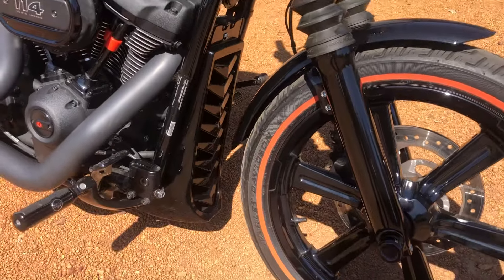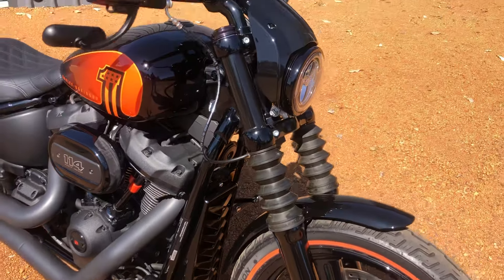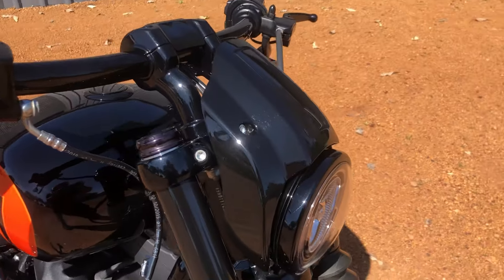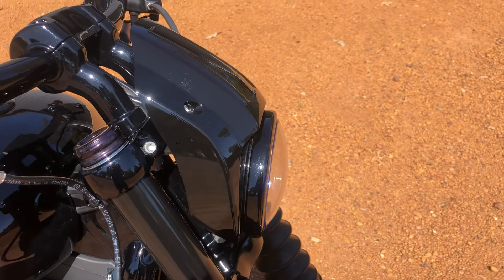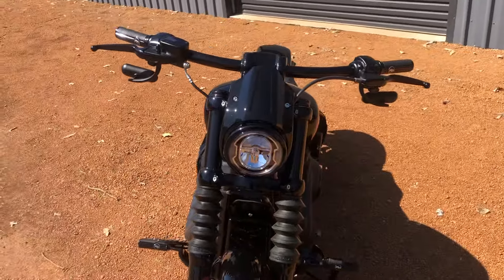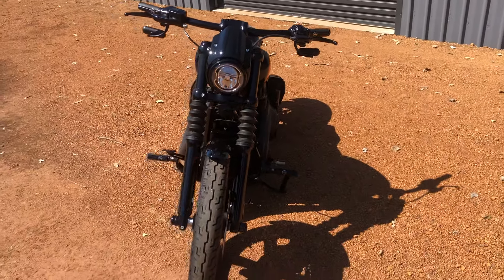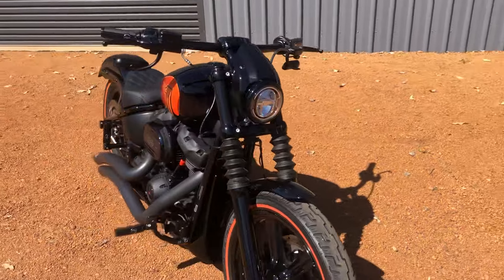I'm going to put a chin spoiler on the front there. I've also added the 2022 Breakout front nose cone piece — the headlight cover. I think it suits the bike real good. It actually fits quite well considering it's not made for the Street Bob. I've been trying to black out as much as I can.